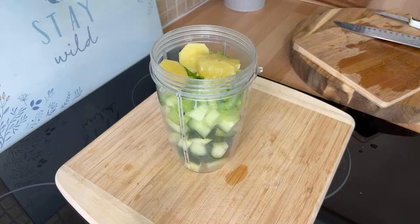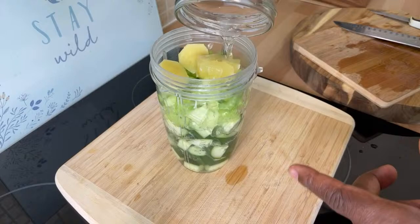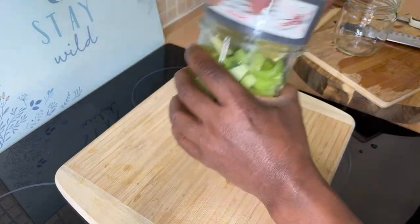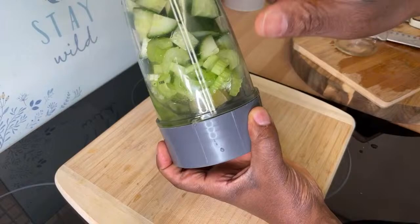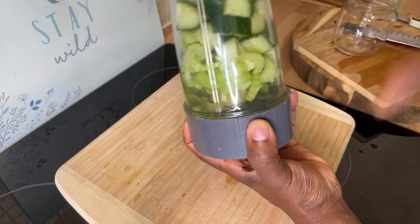The next thing we're going to do is put some water inside of this. I'm going to show you how to add some more ingredients. So what I'm going to do is blend this up. We've got cucumber, celery, ginger, and lemon — let's blend.